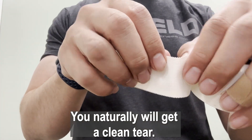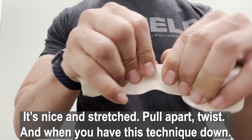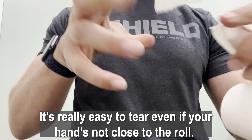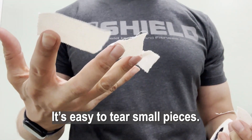Here we are: not pulled apart... pulled apart — it's nice and stretched. Pull apart, twist, and you get a clean tear. Once you have this technique down, it's really easy to tear even if your hands aren't close to the roll, even if you only have a couple of free fingers, and it's easy to tear small pieces.